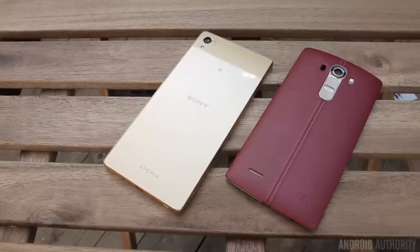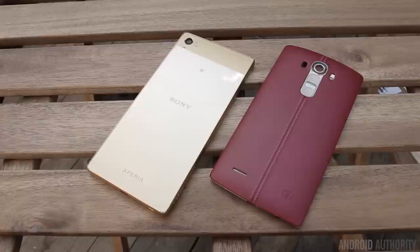What's up guys, Lon here from Android Authority. Sony's latest flagship goes head-to-head with LG's latest flagship — this is the Z5 Premium versus the LG G4.